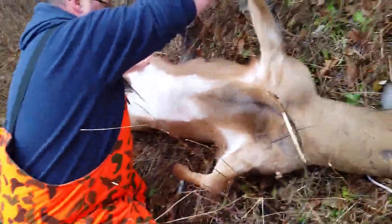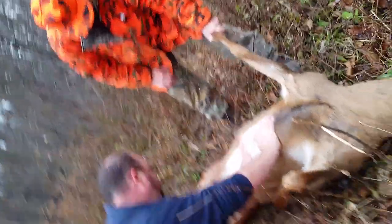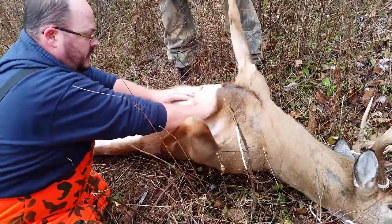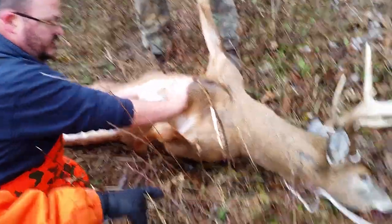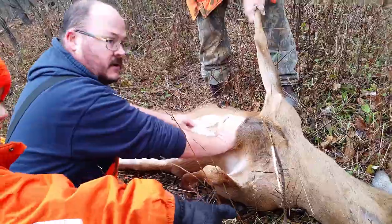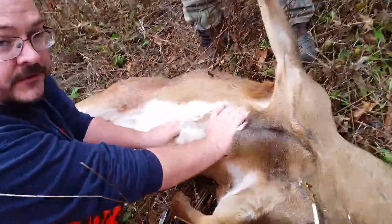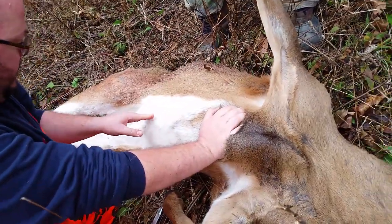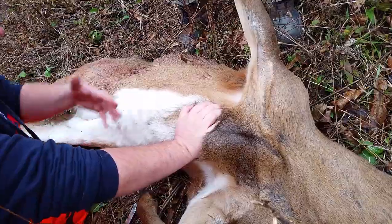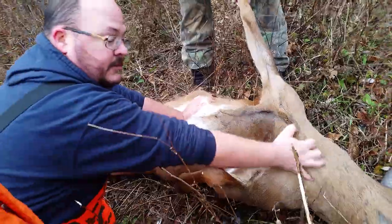If you tip a deer up on its back you're probably gonna need a friend — this is my dad — to help you hold them in place. You're gonna find the breastbone, and right at the base where it ends, that's where you're gonna start your incision with your knife. Very gently, so that you don't pierce the stomach, work your way down and open up the stomach cavity.